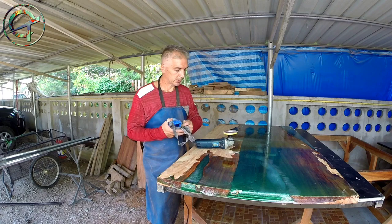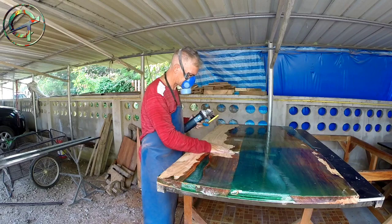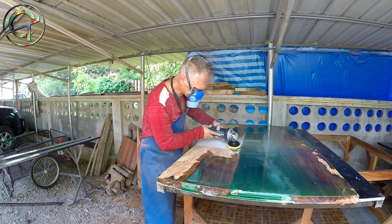I proceed now by removing epoxy spilled out while pouring. I sand the table with 60 grit paper and a grinder. I'm wearing a proper respirator with filter because epoxy produces volatile fine dust that goes everywhere — our lungs included.